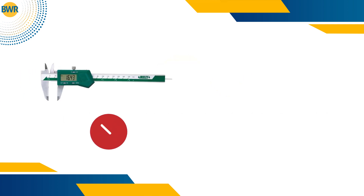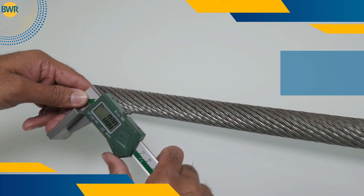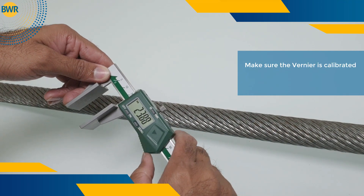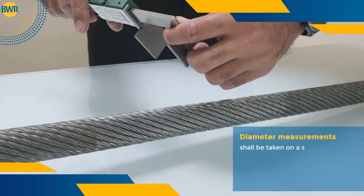Use only a flat jaw vernier caliper, and it should be broad enough to cover at least two adjacent strands of the rope being measured. Make sure the vernier is calibrated and error-free.